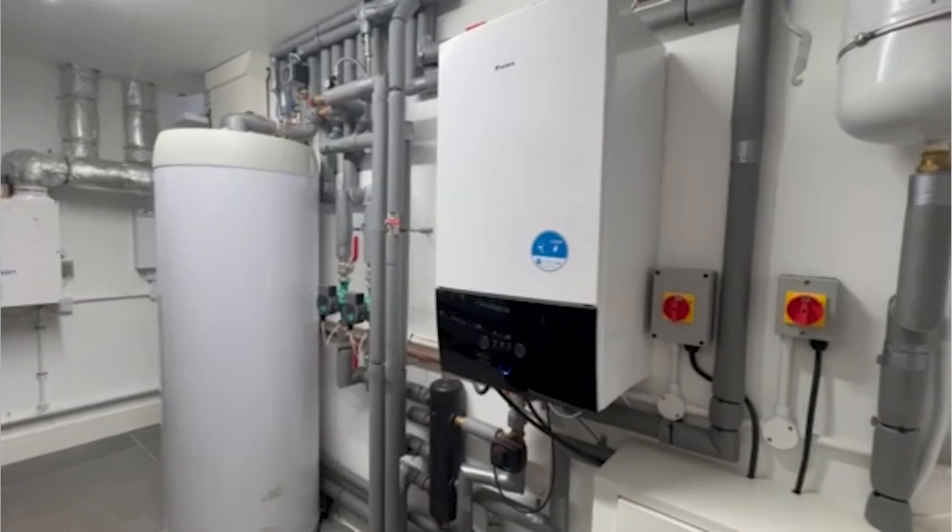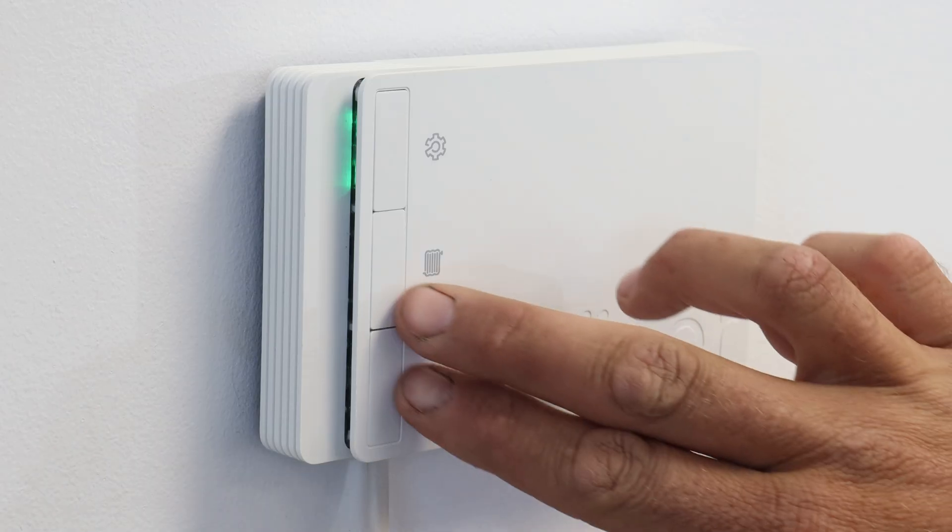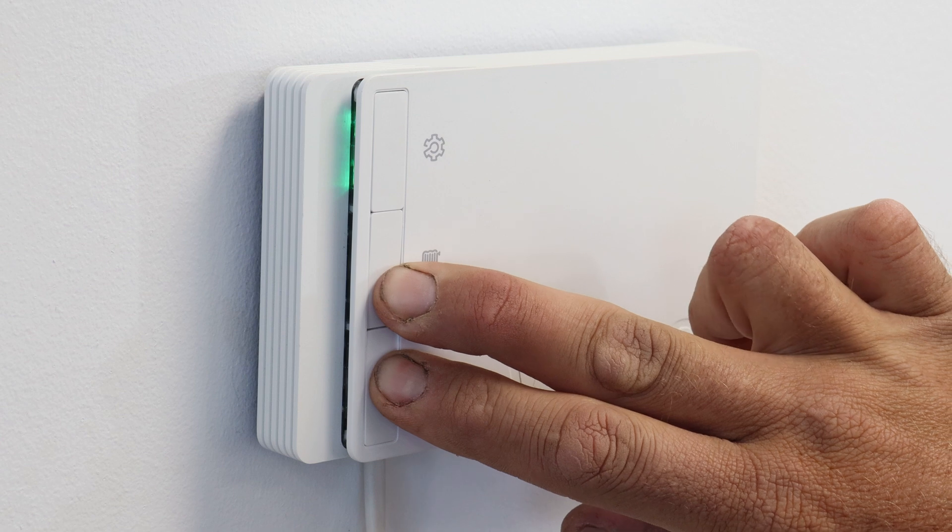The second generation two channel hub R is designed to be installed on systems that have stored hot water in addition to one channel of central heating. The front has an extra override button to manually fire the hot water channel.